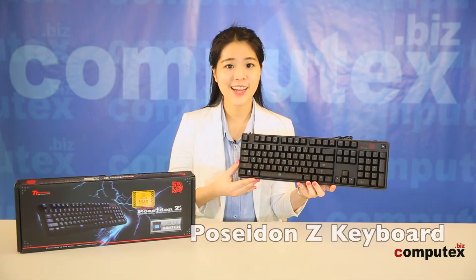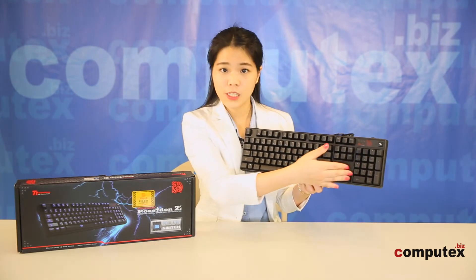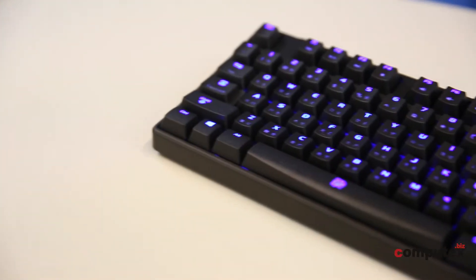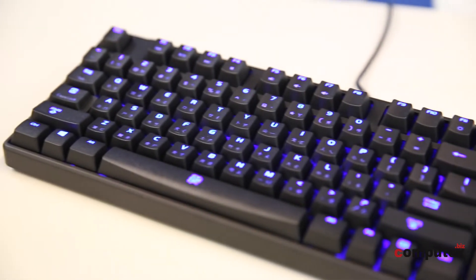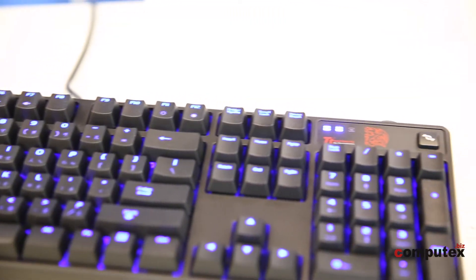It has a retractable microphone you can easily position. The next product is the Poseidon Z Illuminate Gaming Keyboard. It looks pretty simple, but it has all the functions for gaming. It supports 6 to 8 key rollover to avoid ghost keys. The backlight has full levels of brightness, and you can disable the Windows key with this button.